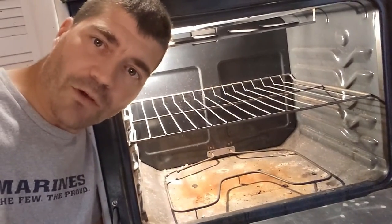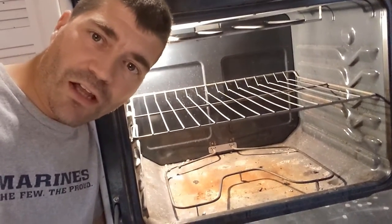Welcome back to Homesteading with the Hebrids guys. Today we're going to show you how to change out a heating element in a stove.